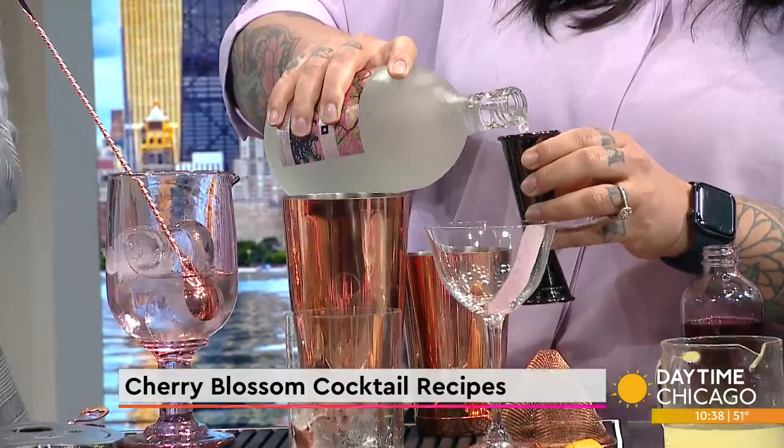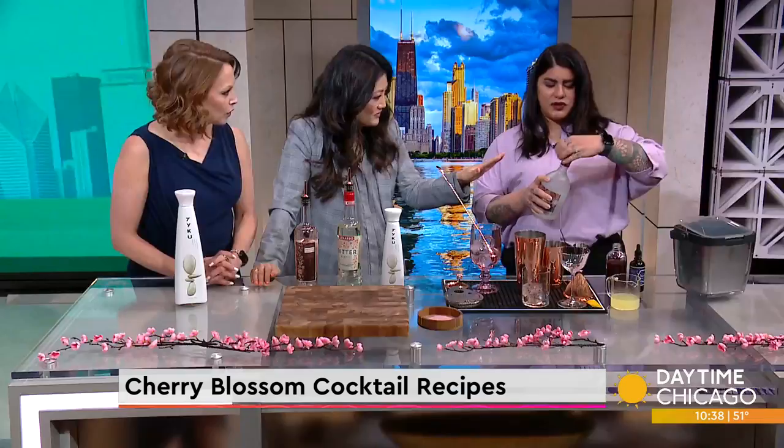Is this different than sake? Yes, this is shochu. Shochu is different from sake because it's distilled. I'm going to shake this without ice quickly. Why no ice? Because you want the foam to come alive.